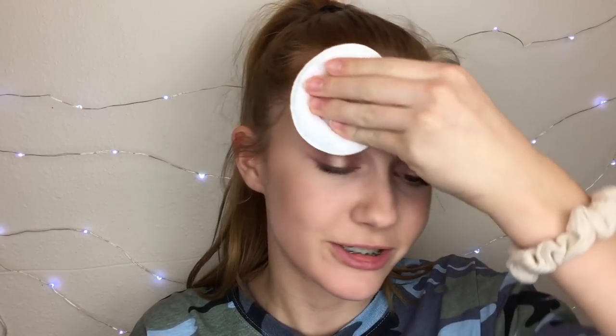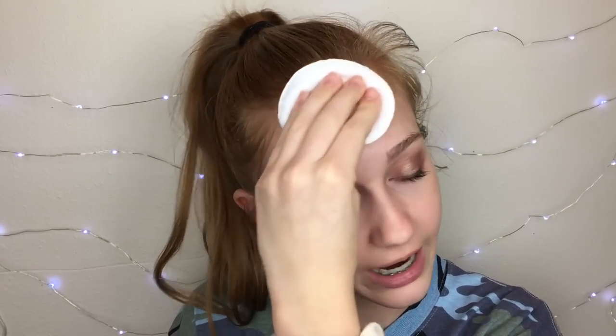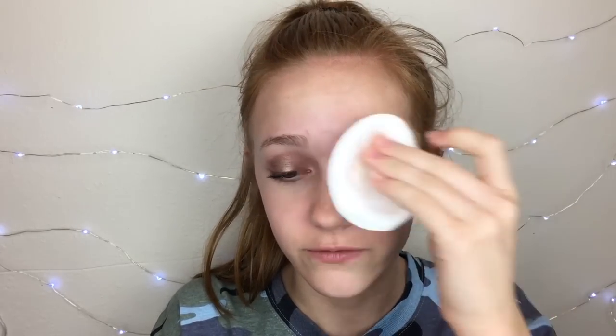It feels really weird to film right now because I haven't filmed in a while. I can't film on weekdays anymore unless it's late at night because I do track and all that stuff. It's Saturday right now. I've been trying to post more, so hopefully you guys like that. If you want to see more of me, you can follow my makeup Instagram account — I do go live there.